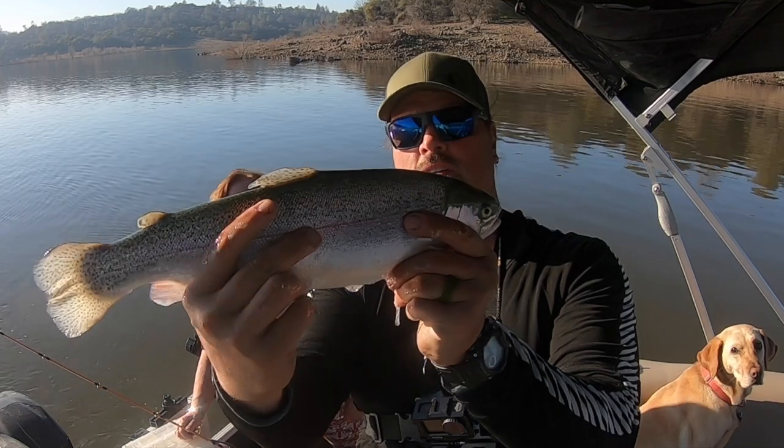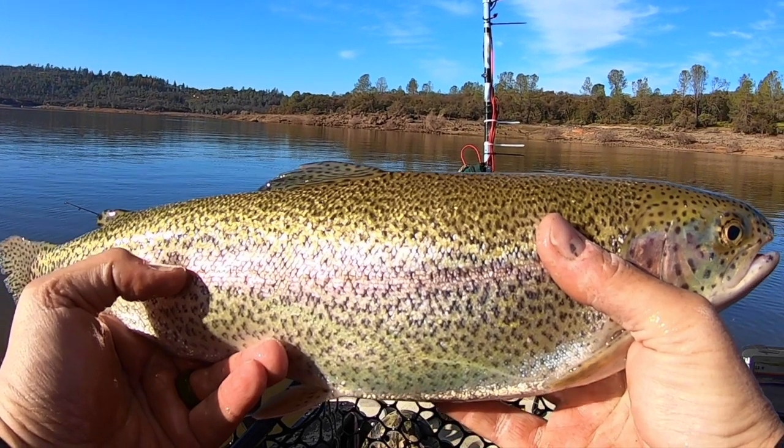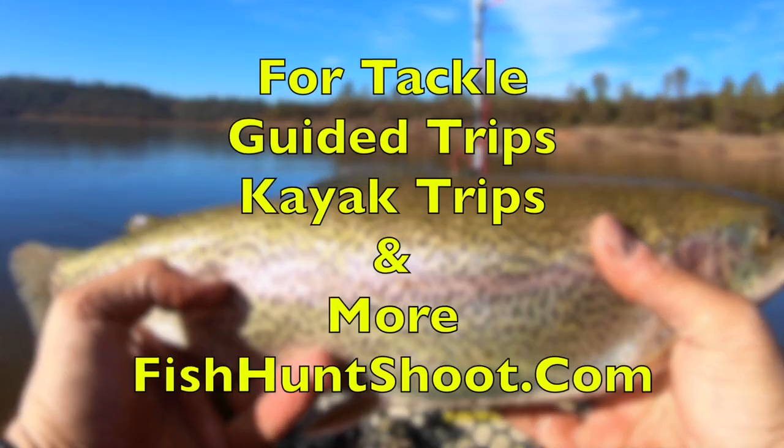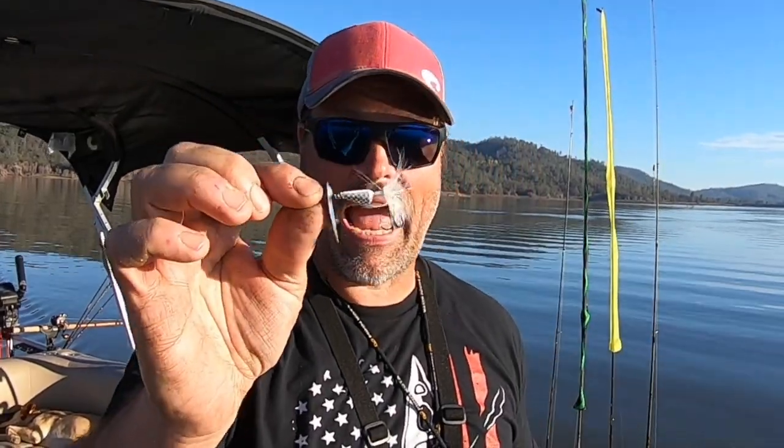Look at that fish. Beautiful. Beautiful rainbow. Howdy anglers, welcome back to the channel. I'm Kel Kellogg and it is time to talk about trolling traditional wire form trout spinners just like that. That is the type of lure that you saw us catch all those trout on in the beginning of this video.